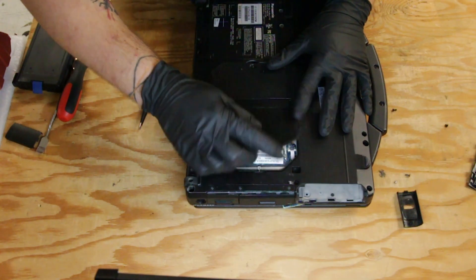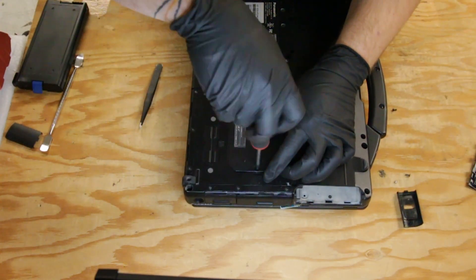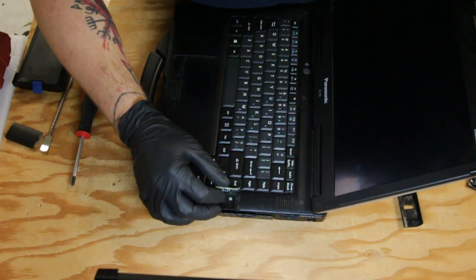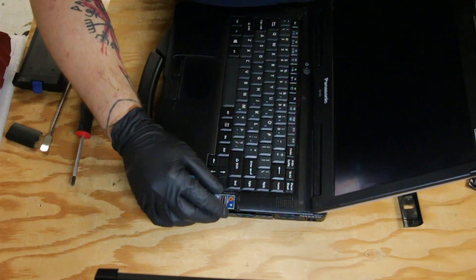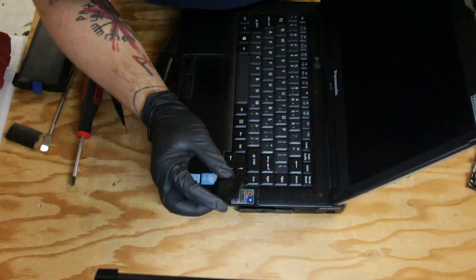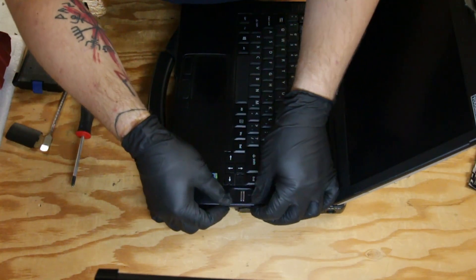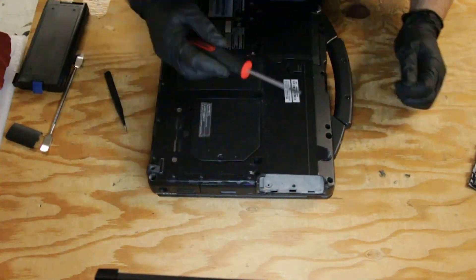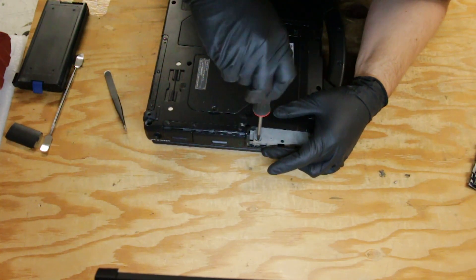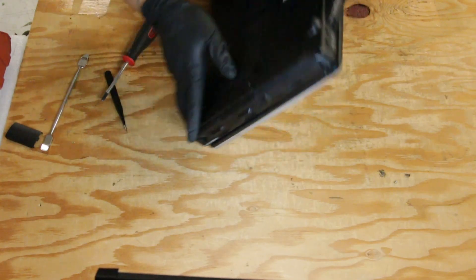And now you can put your RAM door back. Back on the top side, sometimes these have a peg for a screw — in this case it does not. When you put the cover on, there's a little tab that you want towards the machine. Now you can replace that screw in the battery compartment, and the cover just press fits on.